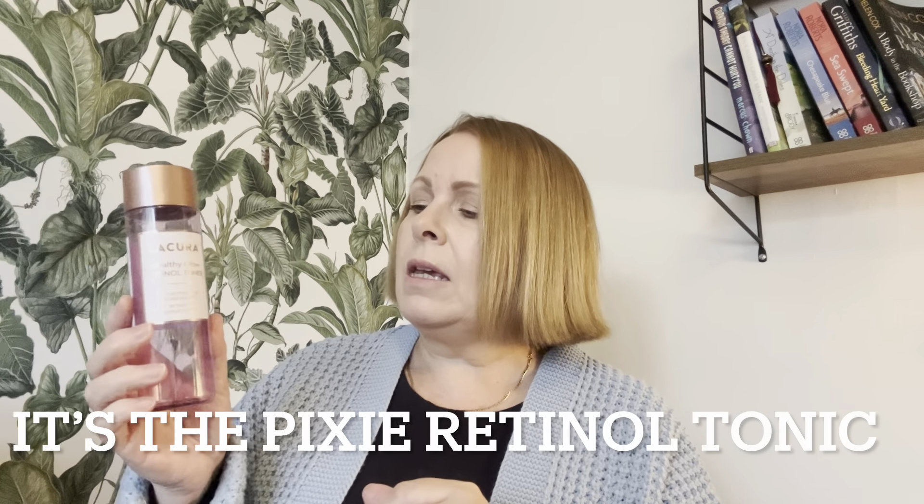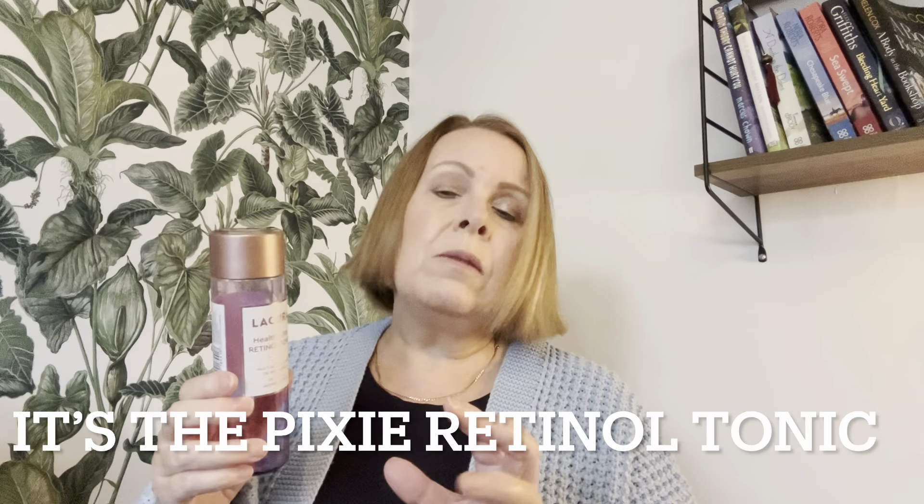This is my Healthy Glow Retinal Toner. I find this just as good as the higher-end brands — I'll pop the dupe name on screen. I use this in the morning: I put it on a cotton pad and wipe over my face. It kind of wakes my face up. I just splash my face with water in the morning, no wash, and then this on top and it makes me feel awake. I've got another one on the go and I will keep buying backups of that.